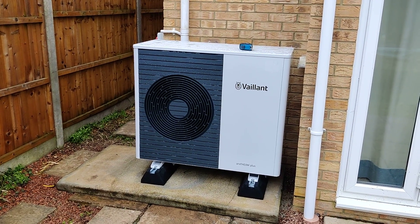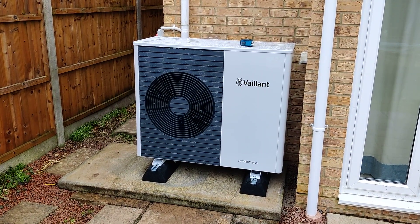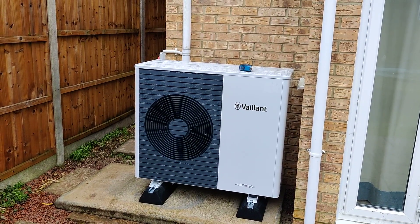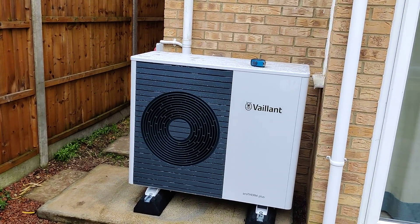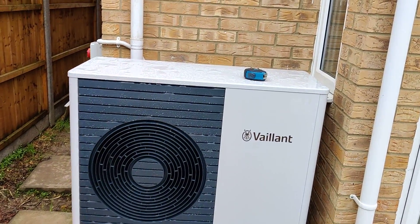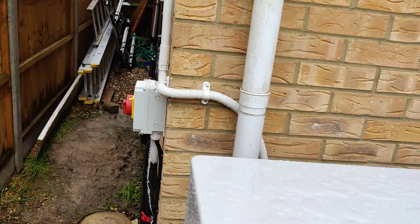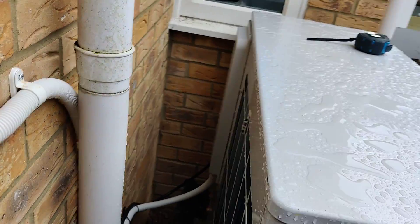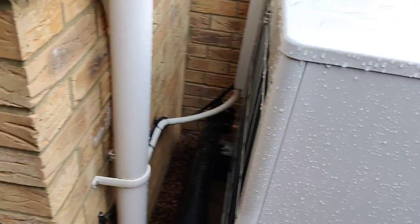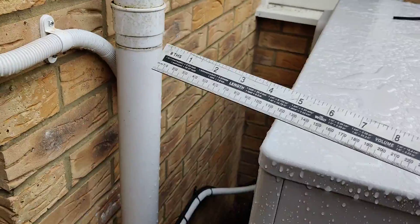Since I've posted installation videos, by far the number one comment and concern is about clearances. A lot of people are asking why the pump is so close to the wall, saying there's not sufficient clearance and airflow. The air is clearly being sucked in and we've got quite a large opening over here.